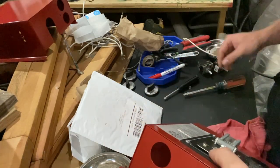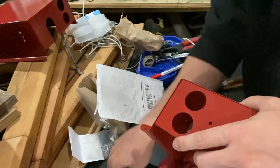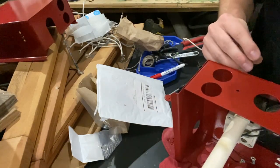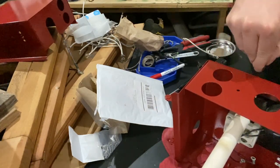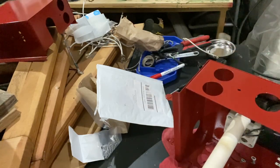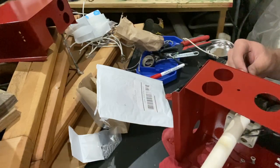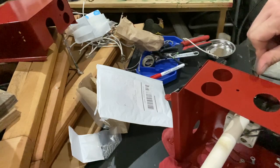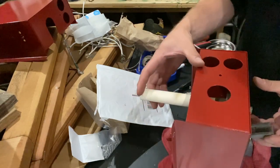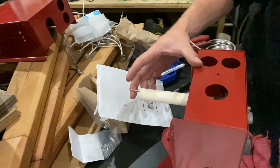The claw is a bit too far in, so I'm going to have to gently pop the set screw out and jiggle it to the front, then tighten it once again so it's more extended.